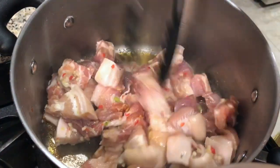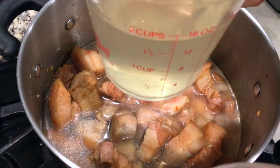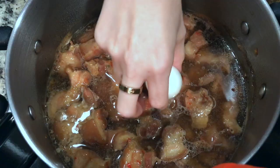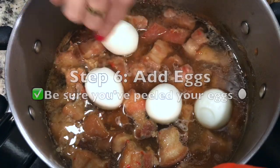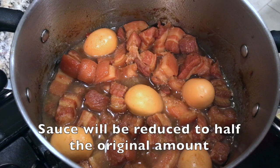Once you have your caramel ready, immediately add your pork and sauté for about two to three minutes. Add water, coconut water, and some fish sauce, then place the heat on medium-low and allow to simmer for two hours. After about 30 minutes of cooking, add your hard-boiled eggs. Remove any scum from the top and you're done and ready to serve.